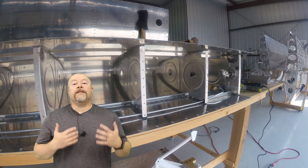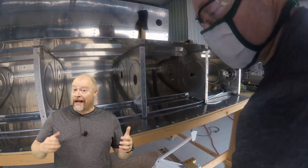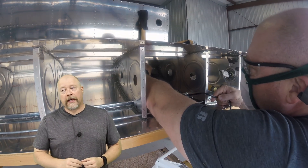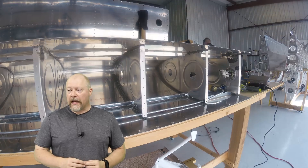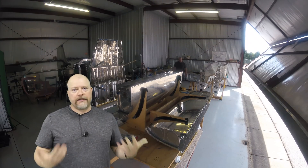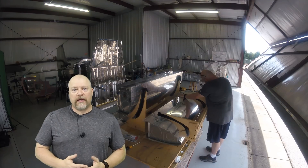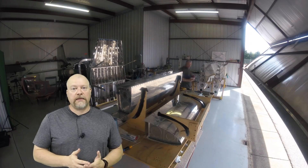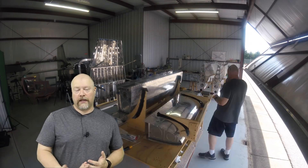In the background I am continuing to work on the fuel tanks. I had drilled out a couple of weeping holes and I wanted to fill those in and redo them. I had somebody ask a really good question: what happens if later on down the road you have more weeping holes or other issues where you just cannot seem to get those things sealed? How do you seal them?